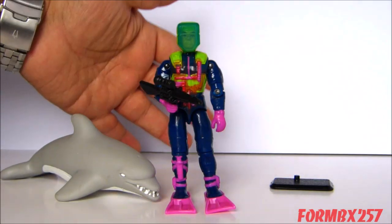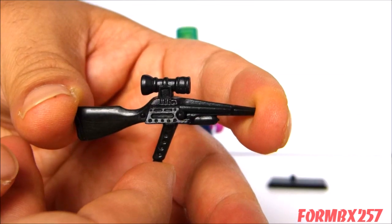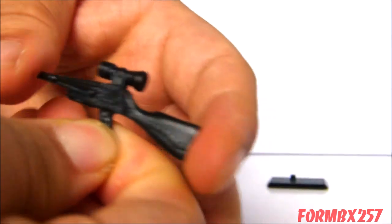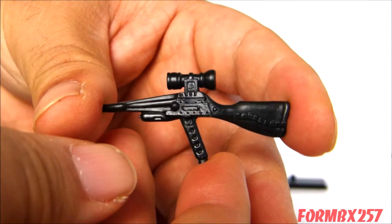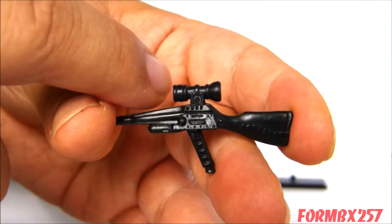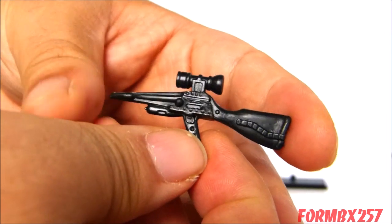Taking a look at Deep Six's accessories first, starting off with his harpoon gun. This is the exact same mold as the one from the 1989 Deep Six — that one was done in grey plastic and not black like this. I'm still not sure of the practicality of having a scope on an underwater weapon, but there it is.